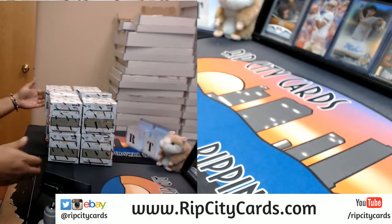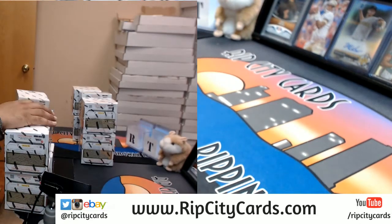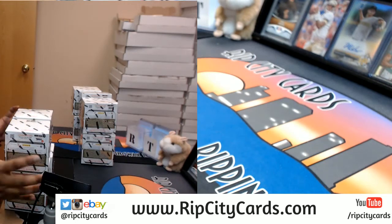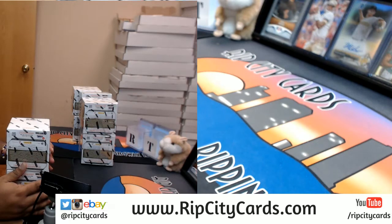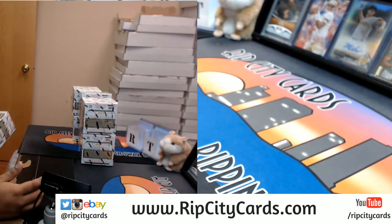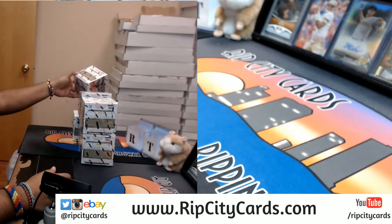That's the right side, so let's get this going. We'll break the rest of this half tomorrow. Yes, eBay Contenders broke already — I will upload the video to YouTube as soon as I'm done with this break.